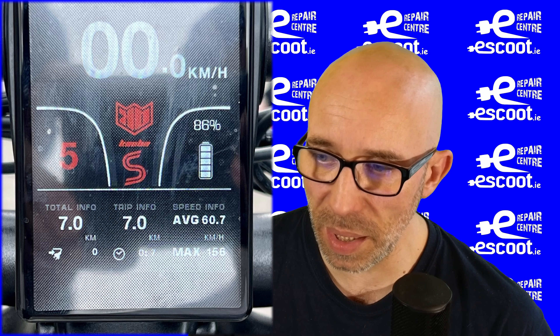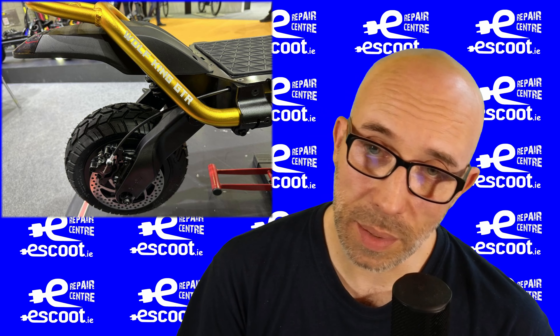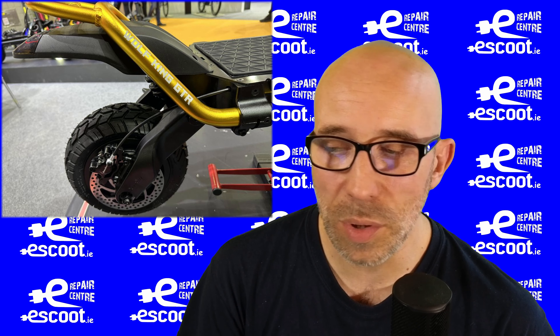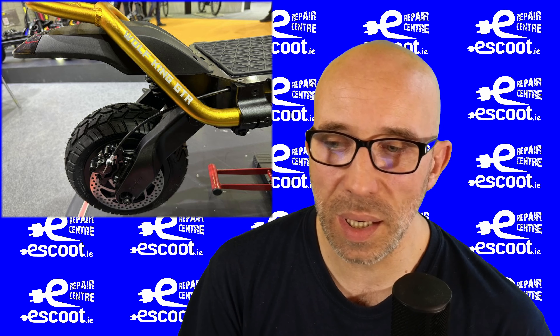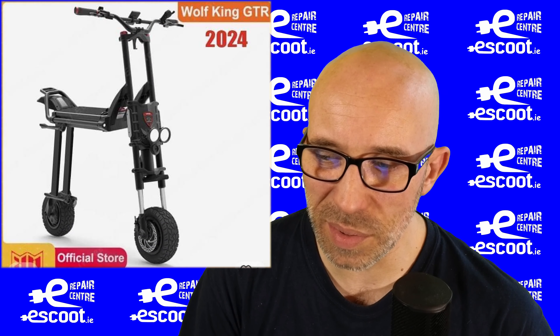When it comes to the display, I'm not sure if there's any difference — the layout looks exactly the same as on the GT. Now looking at the rear wheel and rear fork, you can clearly see this scooter is now even higher than the GT, which was already high enough.